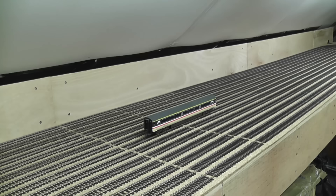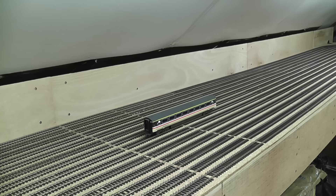Each section of flexi-track is about 90 something centimetres long, or about 1 yard. There are approximately 56 yards of track laid on here. So if you were to buy that new, that is two of the big 25-yard boxes that Pico sell, which retail for about £80 each. All of the track on here is from the old layout with the exception of one or two points. Everything else has been recycled from the old layout and it saved me quite a bit of money.